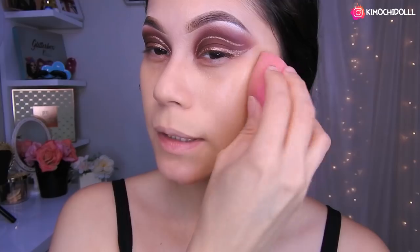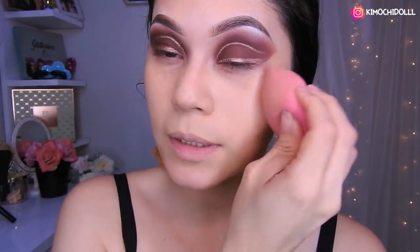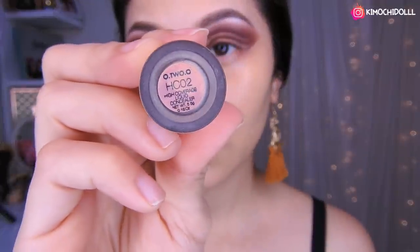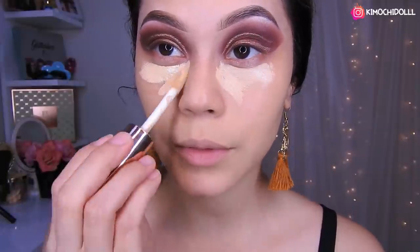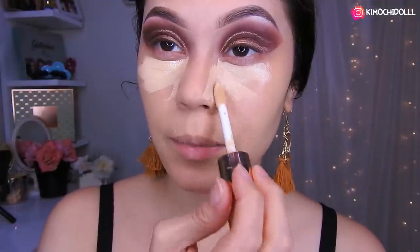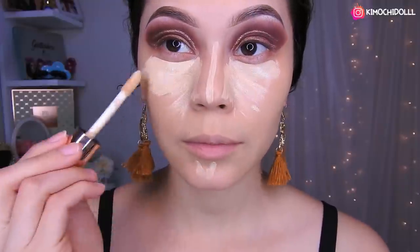Este look está súper fácil, chicas — bueno, nomás por el delineado que se complica un poquito. Pero por lo demás está fácil; tendrían que tener mucha paciencia. Voy a estar utilizando el corrector de Otsuo número 2, colocándolo en estas zonas, en la nariz, y también en el medio para que el perfilado quede más bonito.